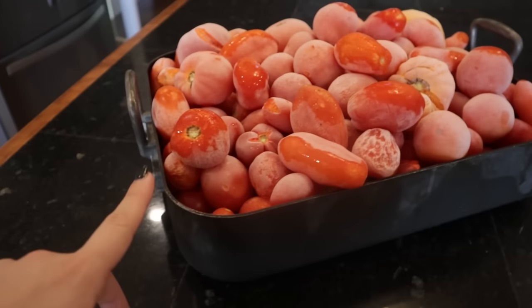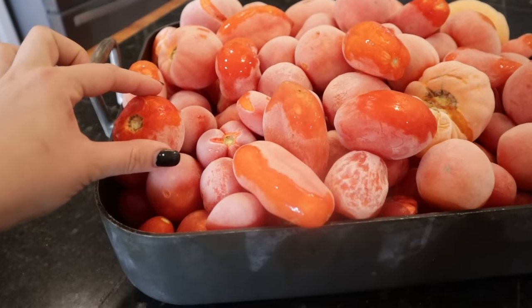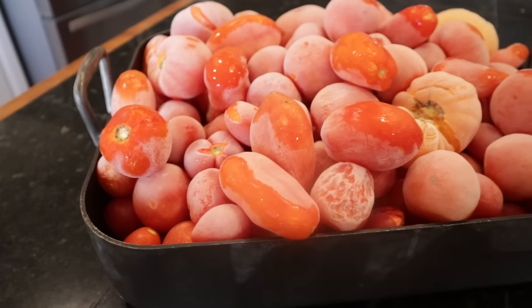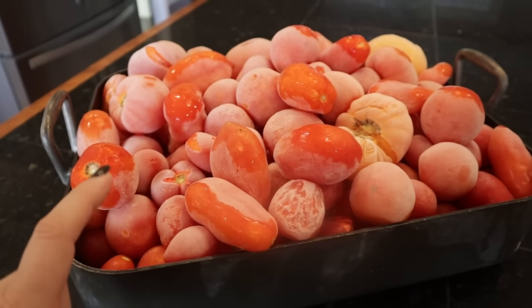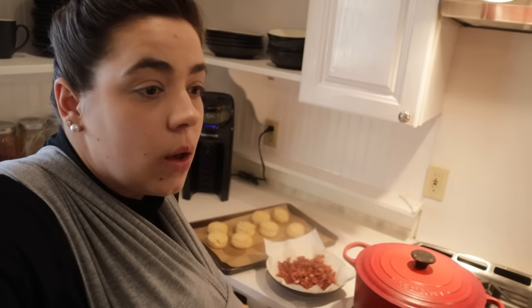I'm going to let them thaw in this roaster pan overnight and hopefully we will be able to slip the skins right off. We are going to make this into two different styles of barbecue sauce. And while that's cooking down, we're going to tackle a couple of the other drawers in this kitchen that we didn't get to when we did that deep organizational clean-out.